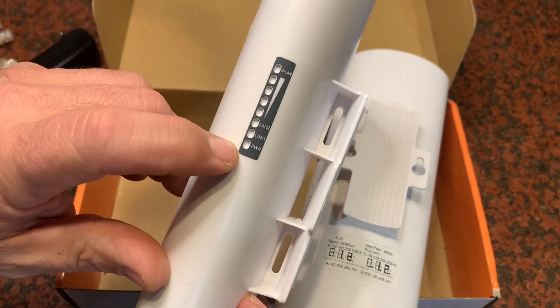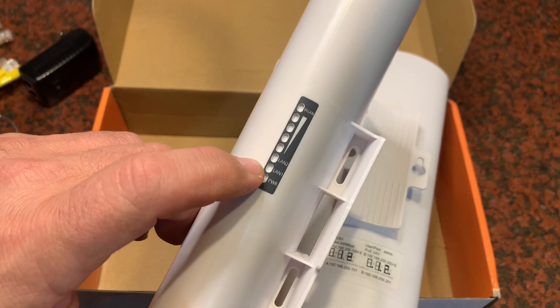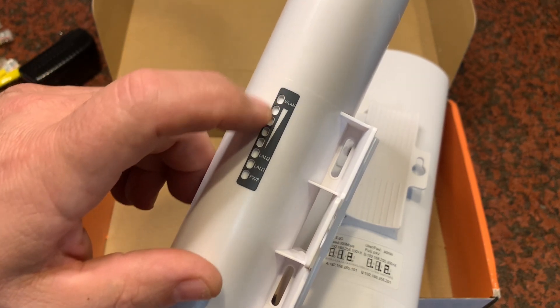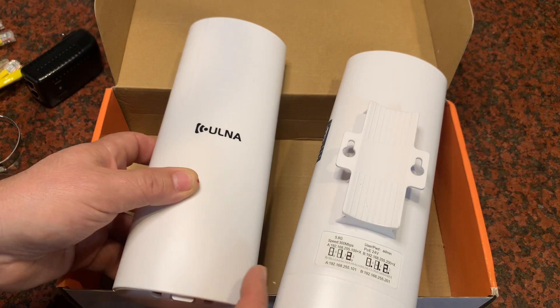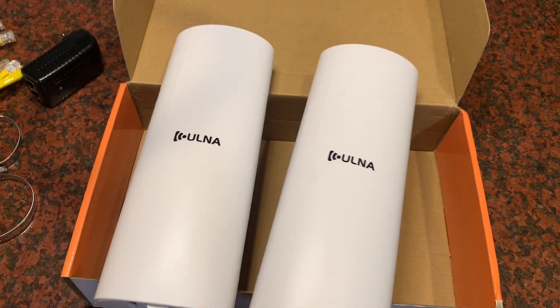These have what looks like a signal strength indicator on the side, along with power, activity, LAN 1, LAN 2, and a wireless WLAN signal strength indicator. Looks like a good set of equipment — let's get it together and test it out.